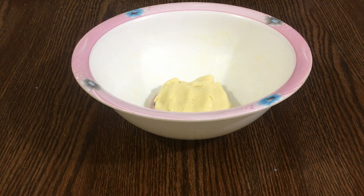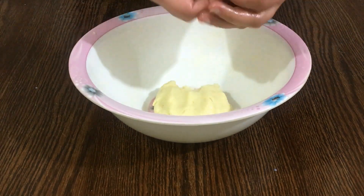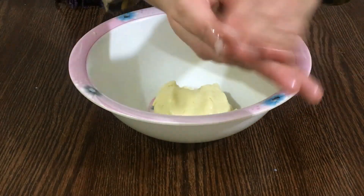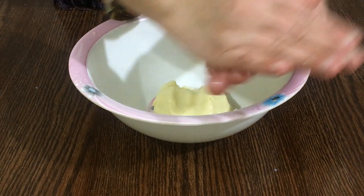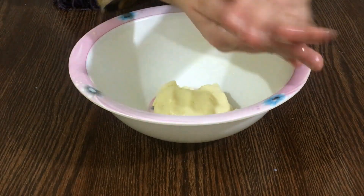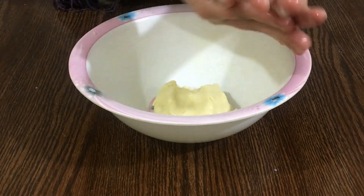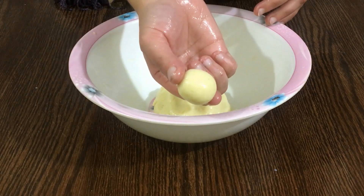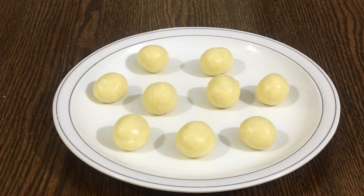Now we will make balls from the dough. Put oil and ghee on your hands. After taking the dough, you have to rotate the ball to make it crack-free. You need to make a crack-free ball. As you can see, it will be a smooth, crack-free ball. Prepare the rest of the dough the same way — all balls should be crack-free.